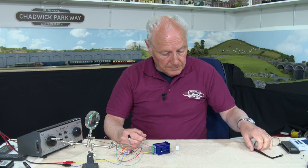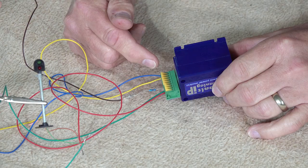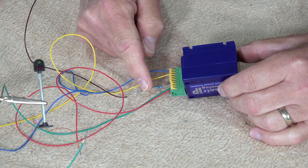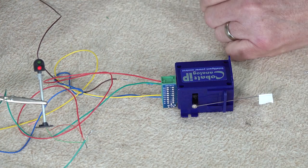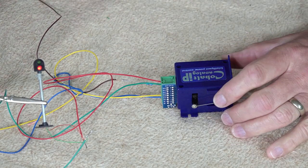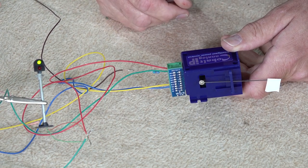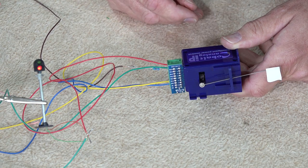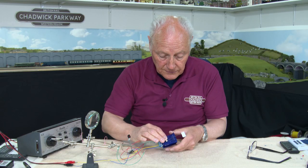For my final trick, I've disconnected the frog cables from terminals 4, 5, and 6 and brought in power on terminal 7, taken out on 8 and 9. Now we can switch a signal. The signal is currently red, so if I throw the point, the signal will go from red to green as the point changes — and back again. Quite a versatile little point motor.